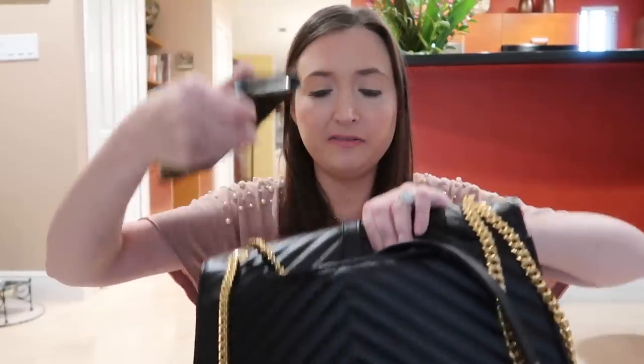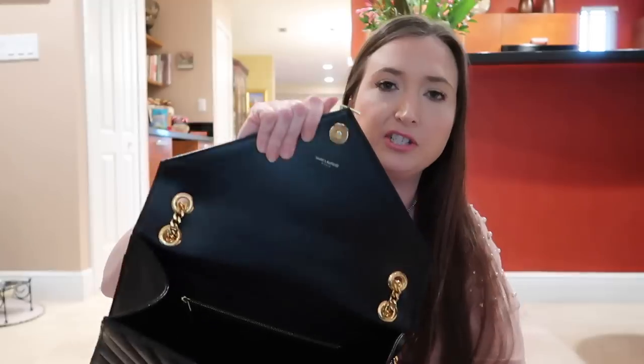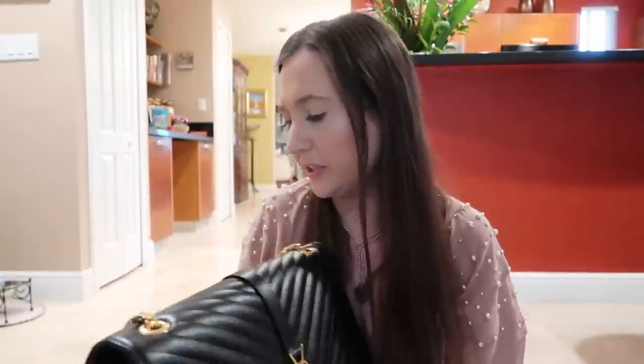There is a pocket on the back of this bag, which is really nice. If you want to get to your phone easily, you can just put it in this back pocket and grab it, because it can be annoying to keep opening the bag and reaching inside. This pocket was really tight when I first got it, but it's loosened up a lot now. I wear this bag all the time.